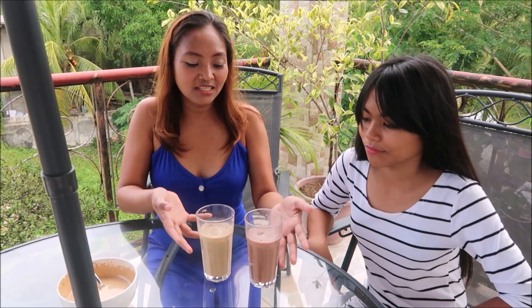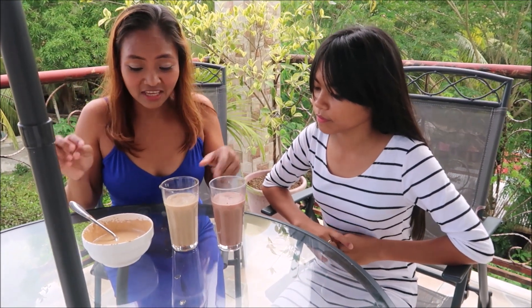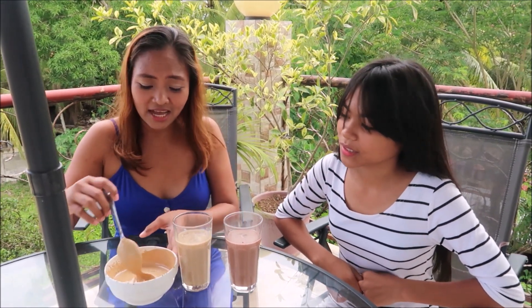Our drinks are ready now! We have our cream, and the mystery now is whether our cream is going to float or sink. This is how we'll know if our dalgona coffee is truly successful.